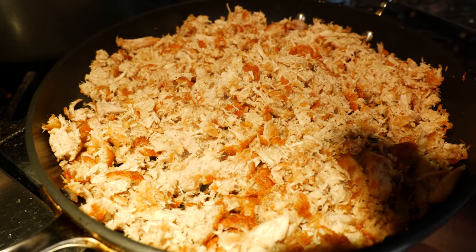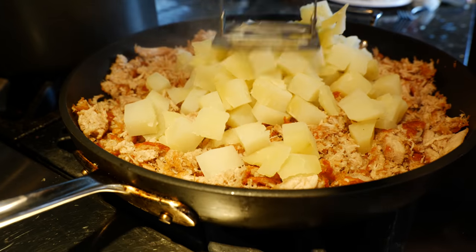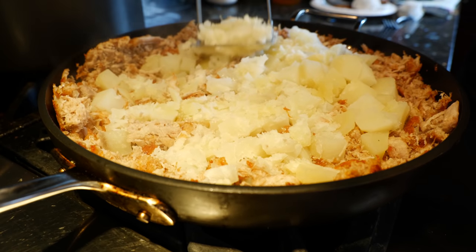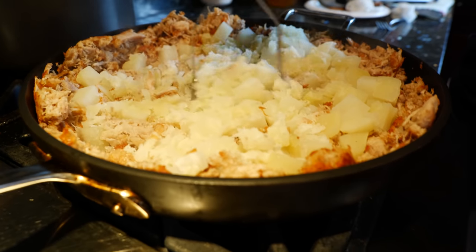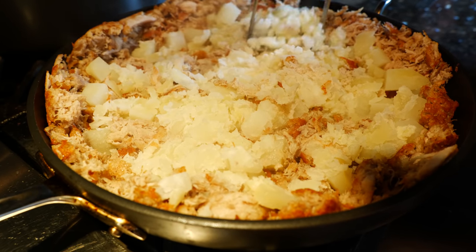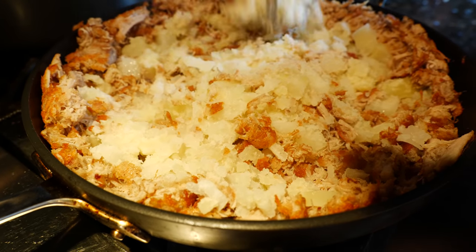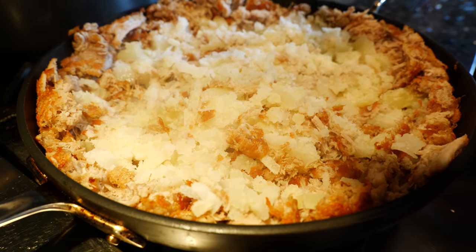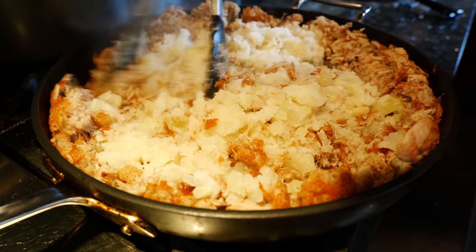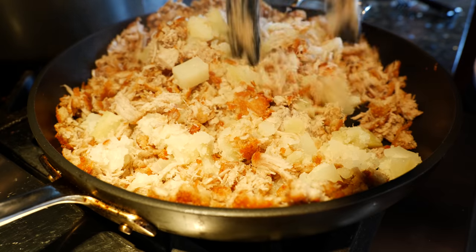After you get your carnitas to the crispiness that you want, you're going to add your boiled potatoes. Once you add your potatoes, start mashing them into your carnitas to make them nice and soft. I boil the potatoes chopped into cubes for about 10 to 12 minutes — that does a really good job. These potatoes were huge — one potato is like two or three regular potatoes from Costco. Mash them in and mix your ingredients. Taste the salt content at this point and if you need a little more, go ahead.